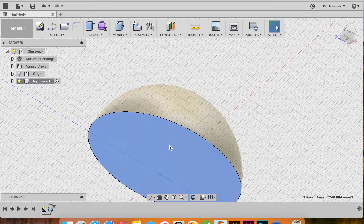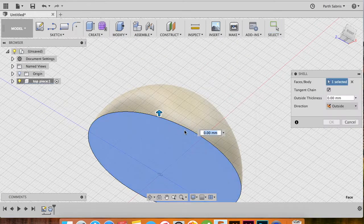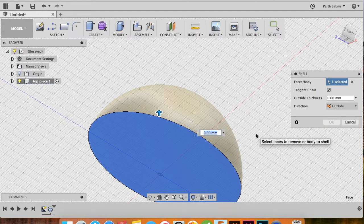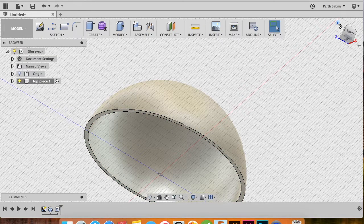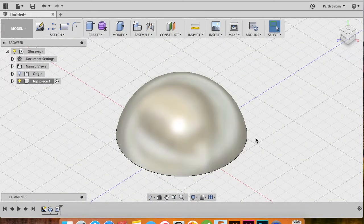Revolve until you can see the base of this dome. Select the face and under the Modify tab select Shell. We want to create a shell that is outside of the original dome, which means the diameter of the dome is the inner diameter. With the direction selected as Outside, specify the outside thickness as 1.5 millimeters and click OK. We now have a dome shelled out with a 1.5-millimeter outer thickness.